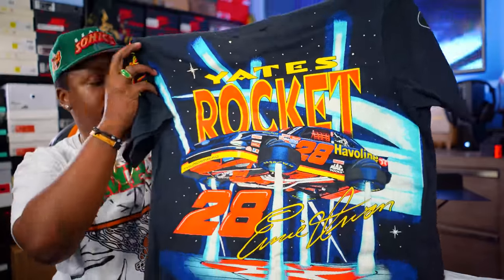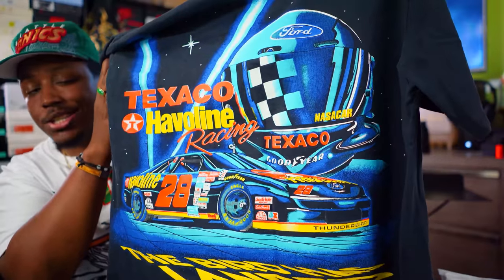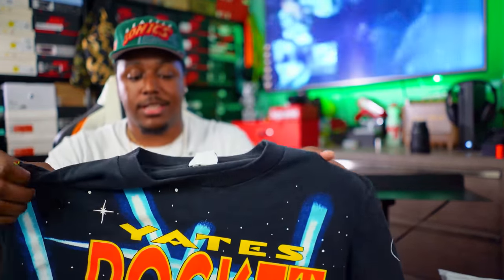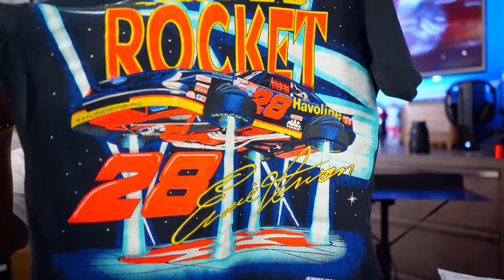I did have a couple of tee pickups. I know as of late I have not been heavy on the clothing pickups — COVID, I've been chilling in the house. This first pickup was a vintage joint from eBay, and when I tell y'all fire — this is an Ernie Urban joint, Yates Rocket. The graphic almost looks brand new. This is one of the craziest vintage tees I have to date. I picked this up for about 50 or 60 bucks, which is a steal — I'd say it's at least a hundred dollar tee.